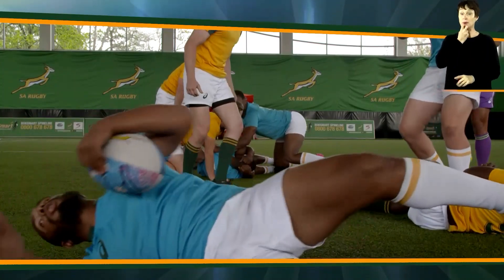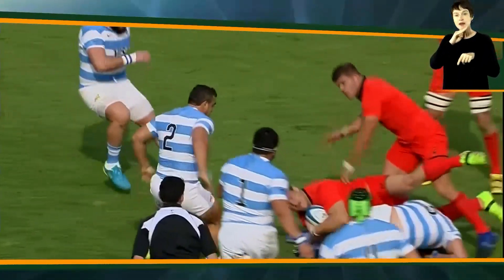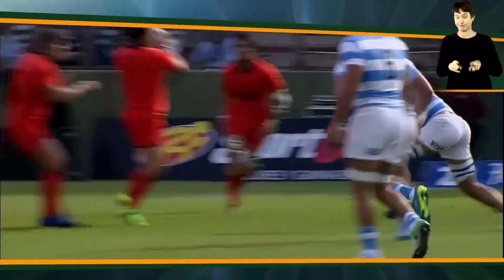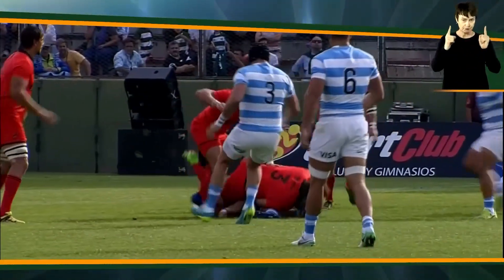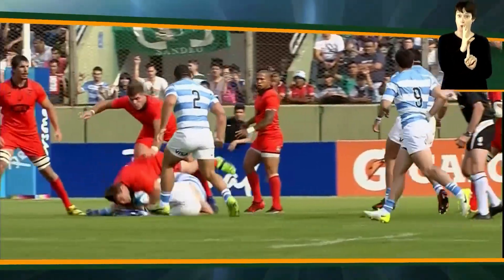A common trigger for referees is when the toppled player ends up with his feet higher than his head as he falls to the ground. The chop tackle is extremely dangerous and has a sizable risk to both the tackler and the ball carrier.